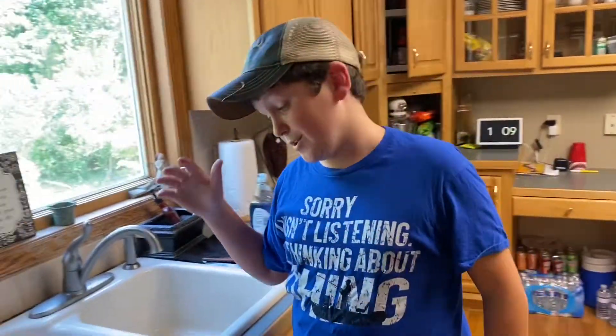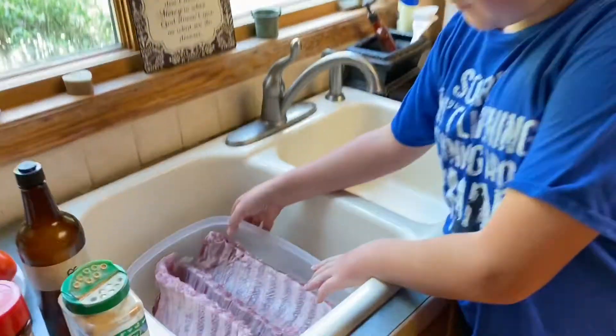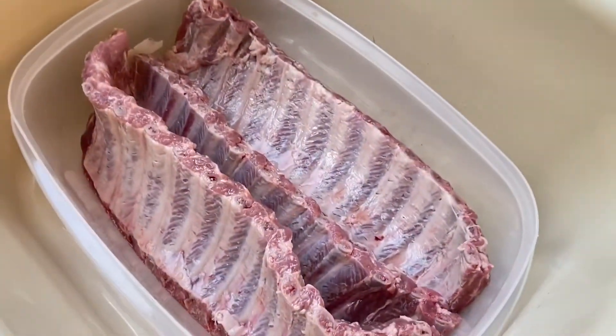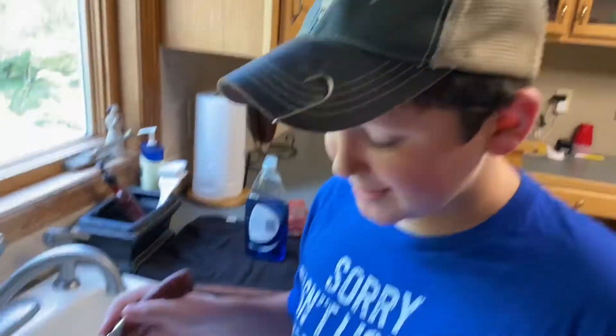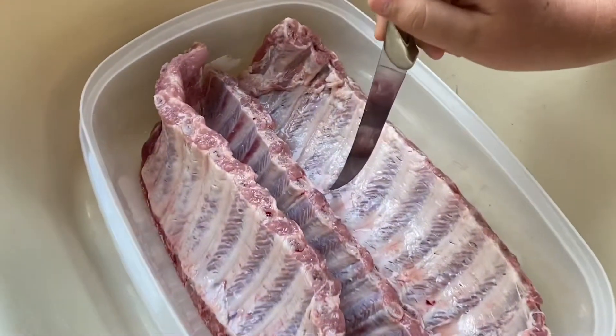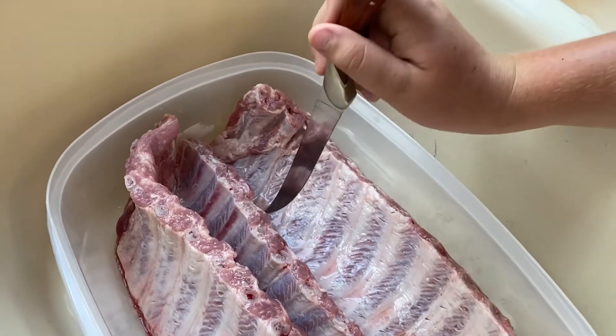Hey guys, it's Reed and today we're going to be doing some racks of ribs. Our ribs have the membrane taken off of them and I have this fillet knife that my dad made. I'm just poking little holes in the meat so the marinade can get into the cracks and make it taste real nice and look good.